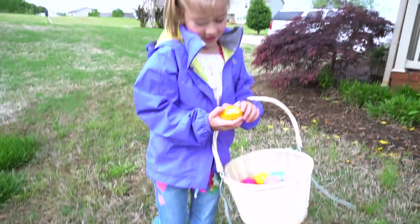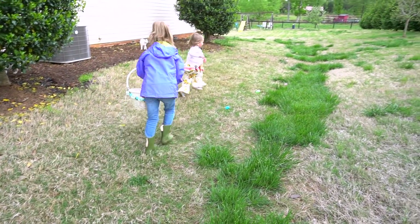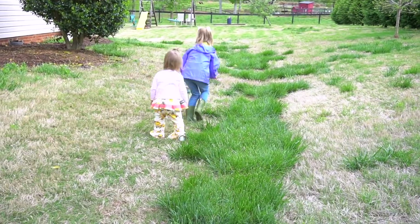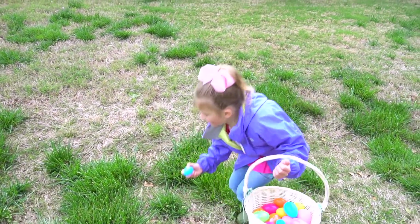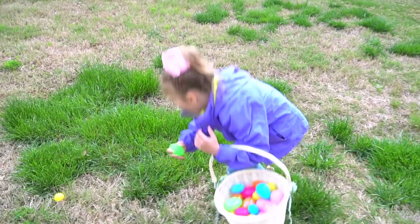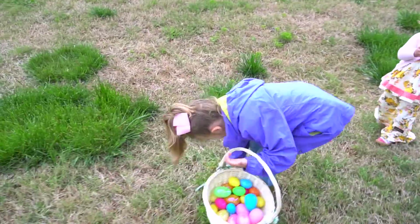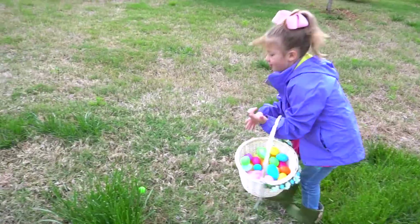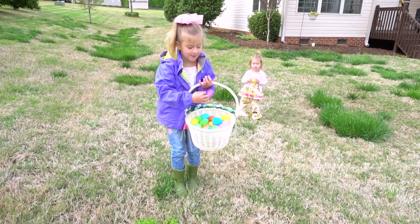Oh hey, these eggs are kind of making a trail. I wonder where this is going. I've never picked up eggs making a trail before.